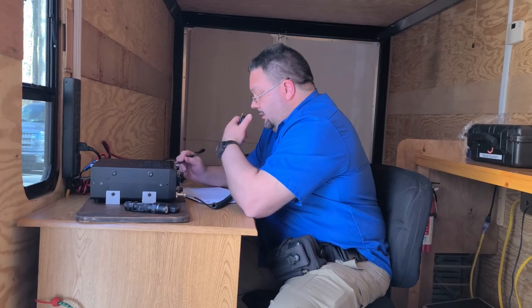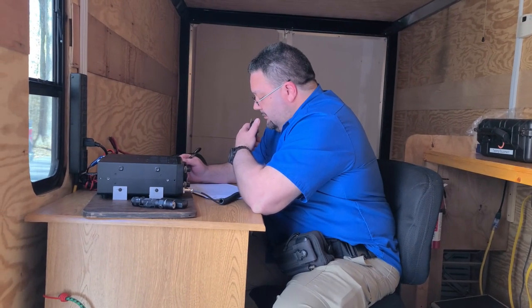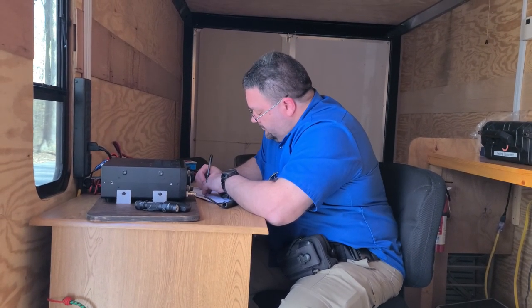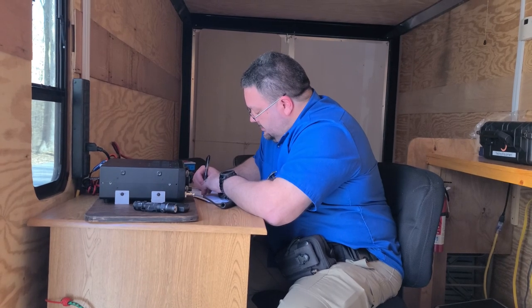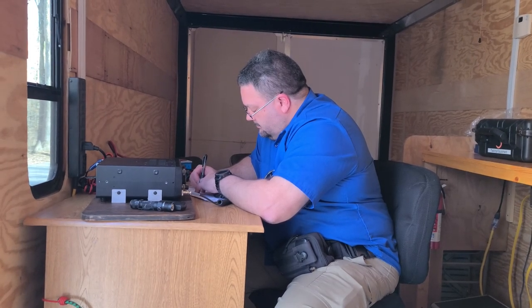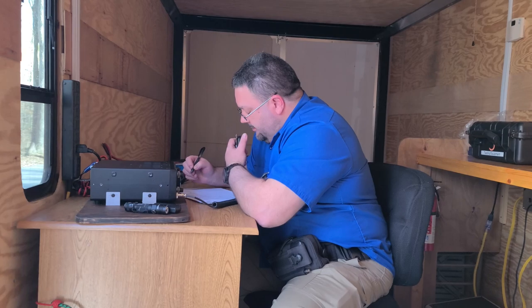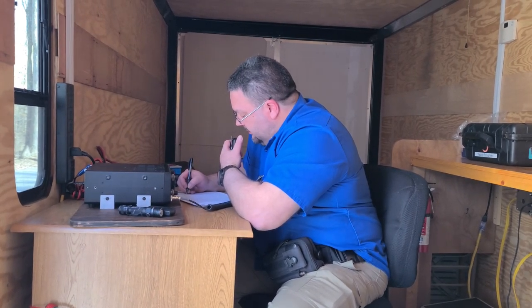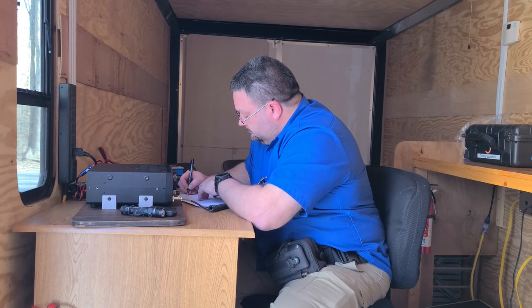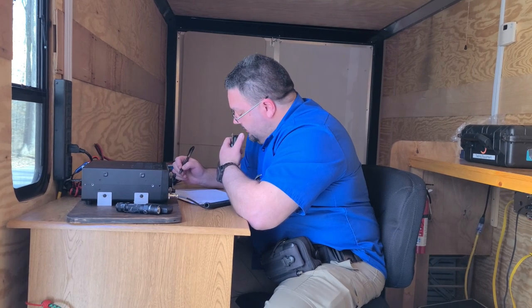CQ POTA, CQ POTA. Parks on the Air, K-0-0-5-0 — Kilo Yankee 4, Charlie Kilo Papa, standing by. Whiskey 8 Tango Alpha Mike India — QSL, 5-8 Kentucky. 5-8 from K-0-0-5-0. Roger roger, I have you 5-9 in Michigan. Thanks for the activation. 7-3. Thanks for the contact, 7-3.